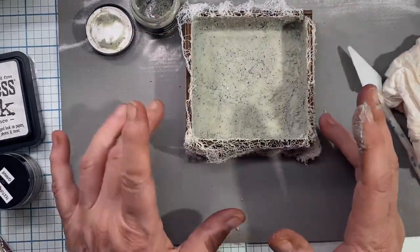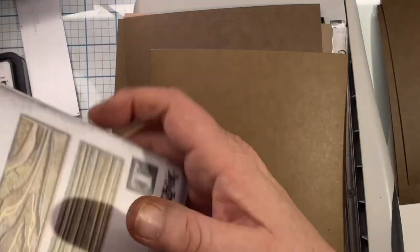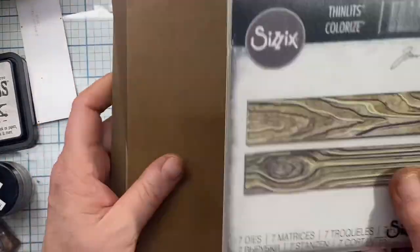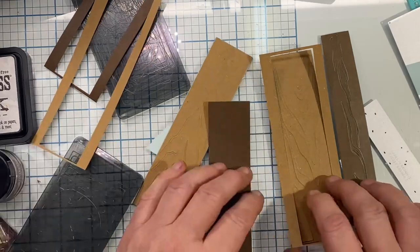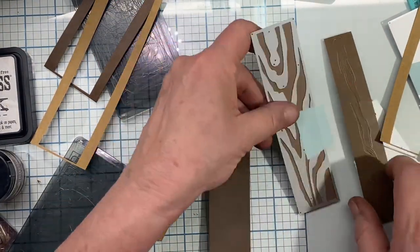I've got that all patted down and we'll let that dry. Meanwhile, I've got this Ideology paper and I'm going to make some wood planks to cover the sides of the box. I'll make one on camera and then the rest off camera because once you've seen one, you've seen them all. I was thinking I could do them in my Sidekick — that's why my plates are out — but they're a little bit long for the Sidekick.